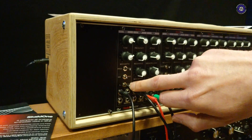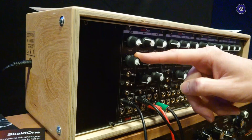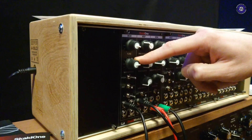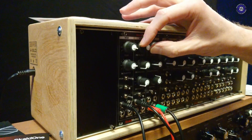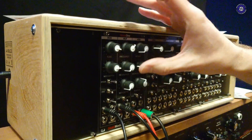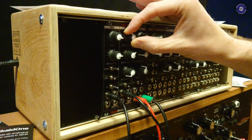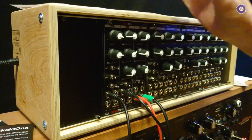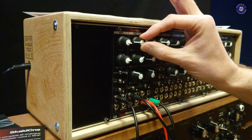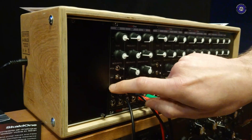So this is on a pulse width modulated wave. There's envelope modulation to the pulse width, down to square wave, and then swept up. You can change to the saw wave.